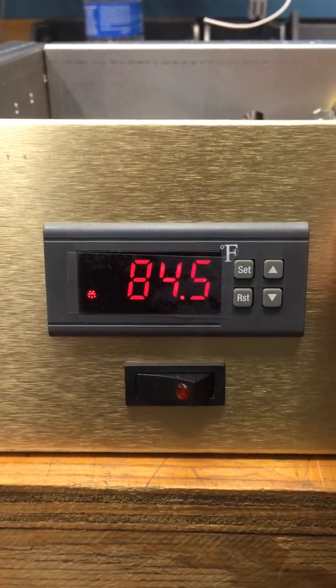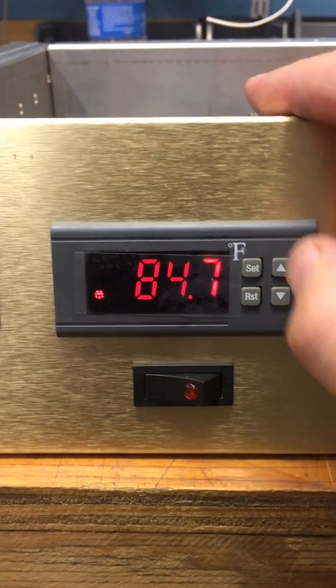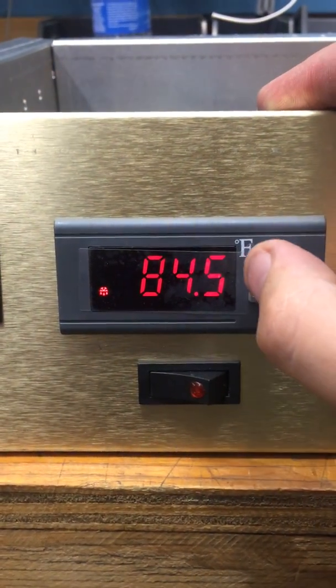Right, Rob, this is how you set up your temperature controller. It's just a quick video, okay? So, press and hold the SET button.